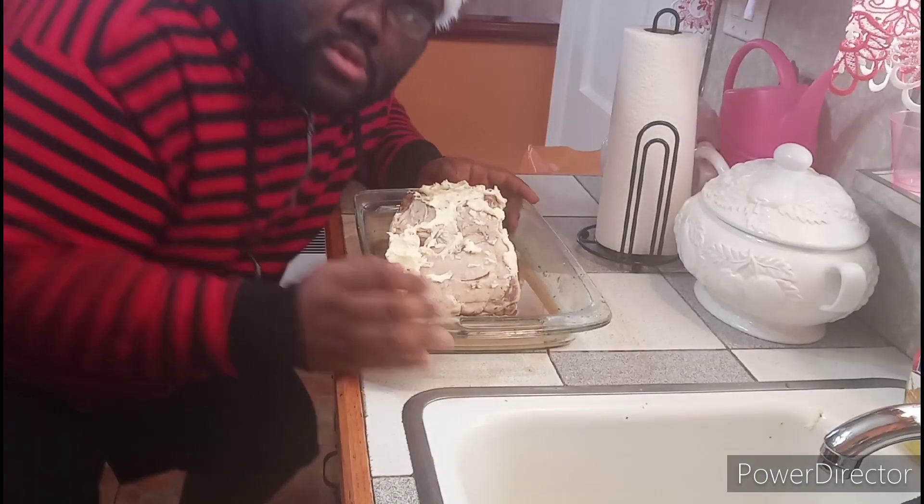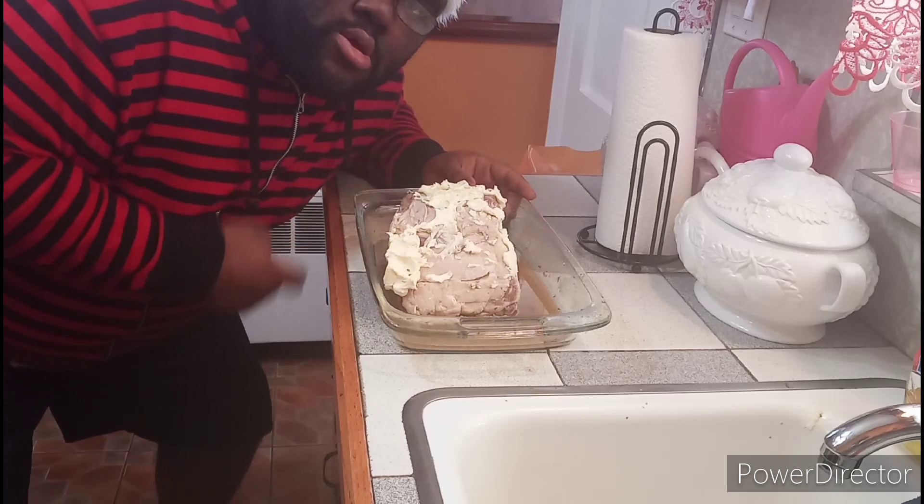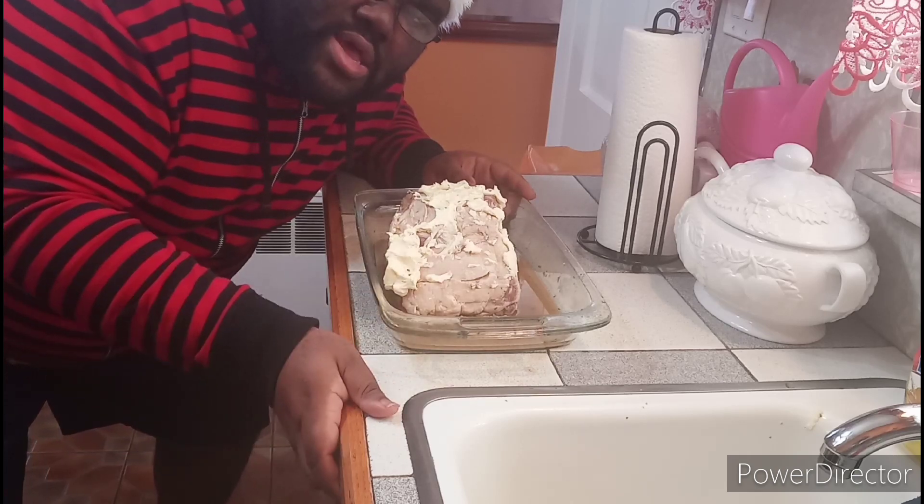You see that? That's what I'm talking about — make sure it's nice and sticky. I'll be right back when I put it in the oven.